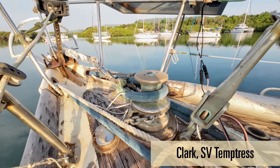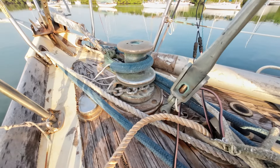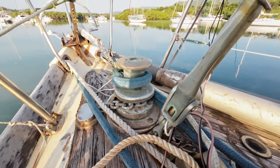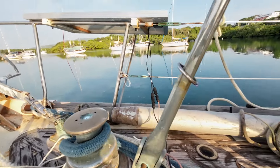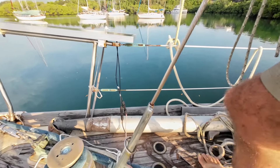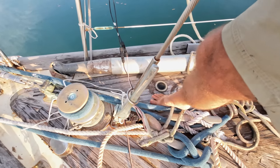Hi, this is Clark on Temptress. A bit ago I did a video about how to rewire your windlass, and in that video I said my switches are fine, I don't need to replace them. Never say things like that. My switches no longer work.